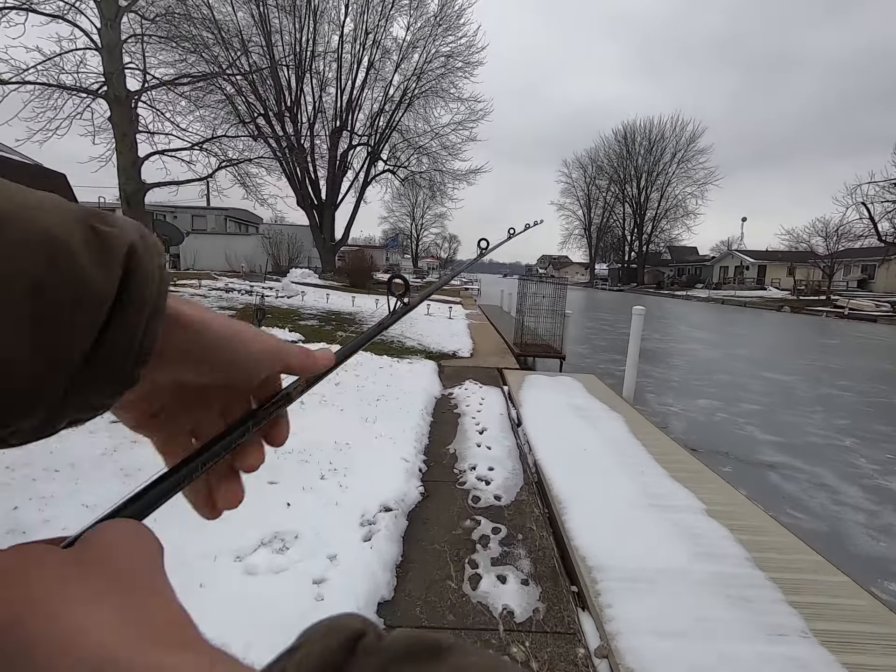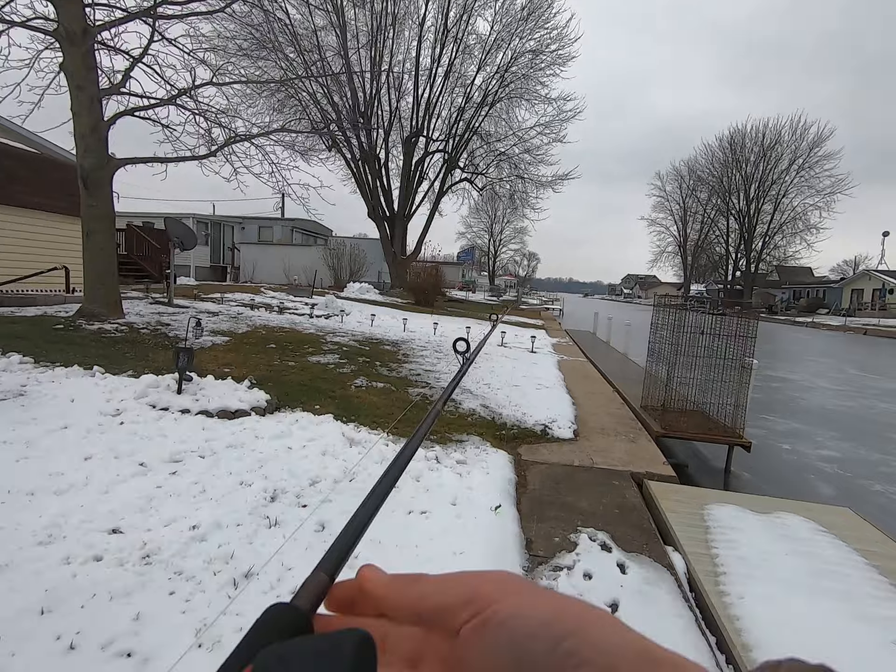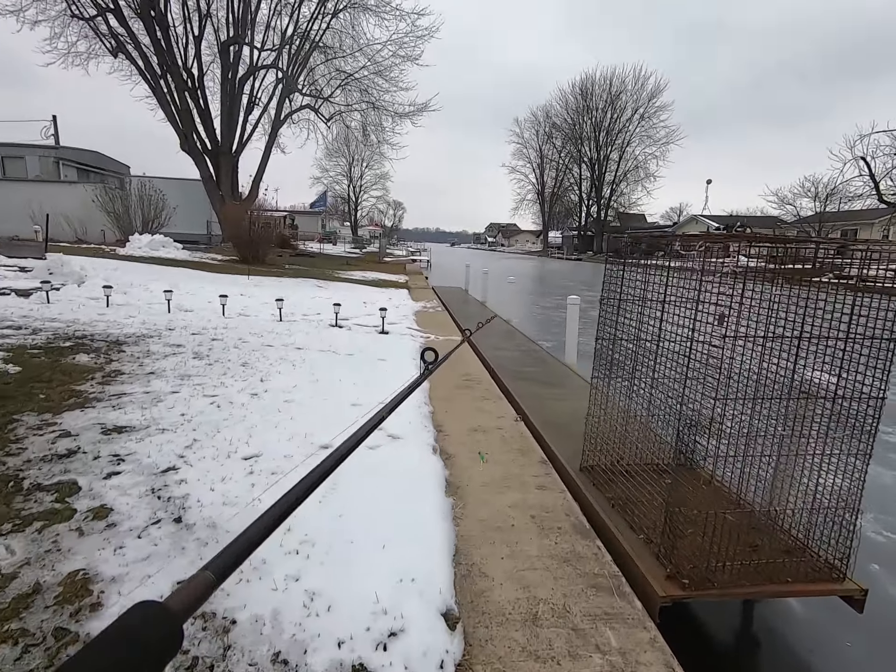Probably 12 likes guys and we will go out on the main lake and actually try to catch a fish, like all day.